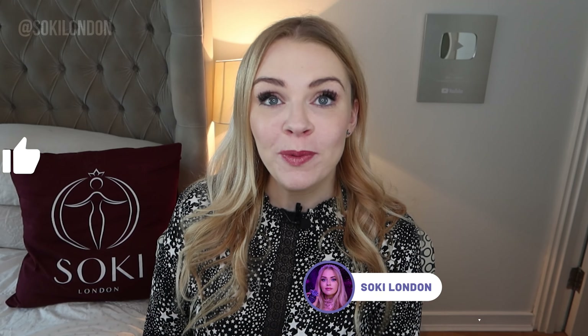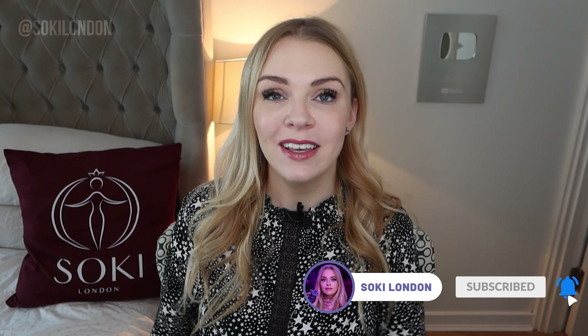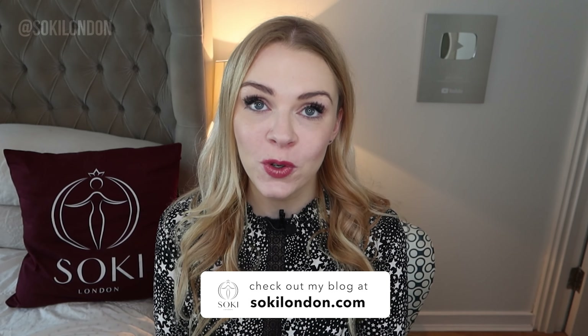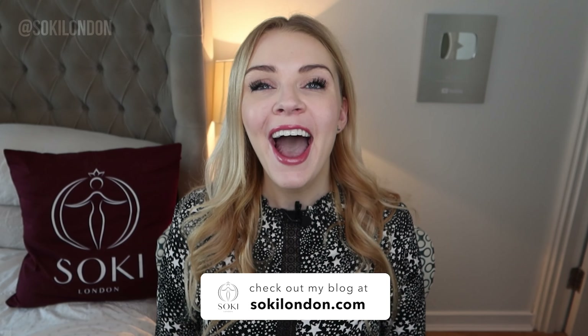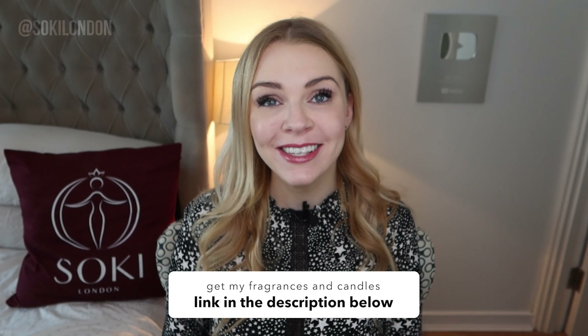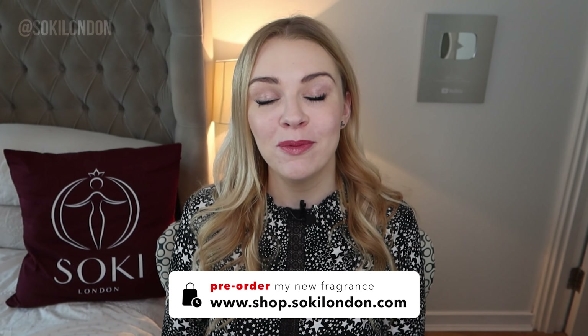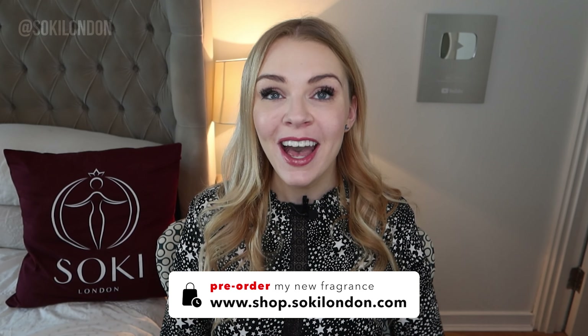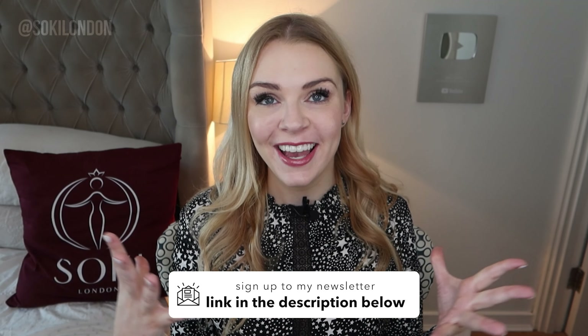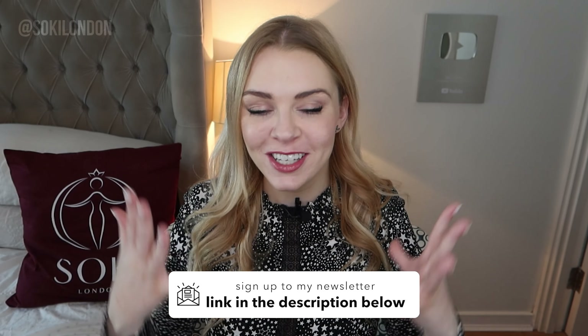If you're a regular viewer, do make sure that you are subscribed and give the video a thumbs up — that really helps me. And of course, you can check out my blog, which has in-depth articles on whole perfume ranges. On my website you can also purchase my perfume Empress, and pre-order my second perfume Aphrodite, which is out this summer. And check out my beautiful, long-lasting, concentrated soy wax candles.